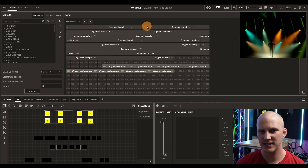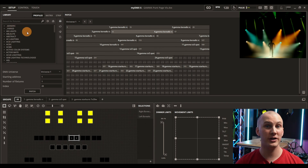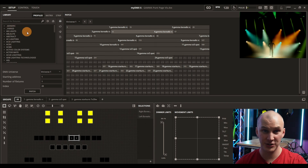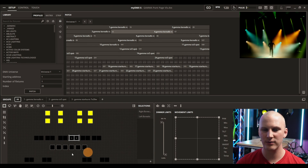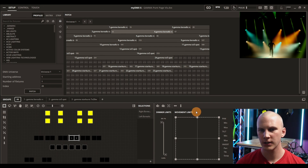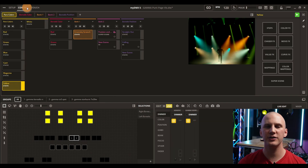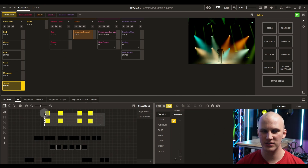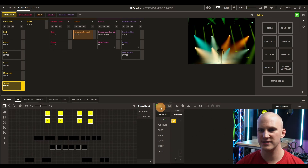MyDMX 5 works like a lot of other lighting consoles. You patch fixtures from a vast library — and you can add your own or request them, with quick turnaround. You then build your layout in a 2D view where you can see all your lights and work with them. You can set limits for movement or dimmer at the patch level and modify them per show. On the control side, you select your lights, adjust their attributes, and save them.